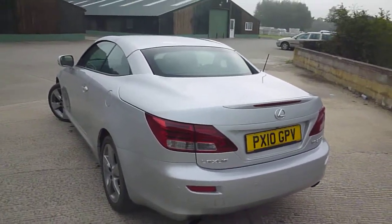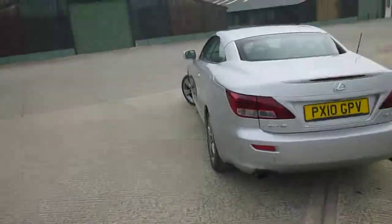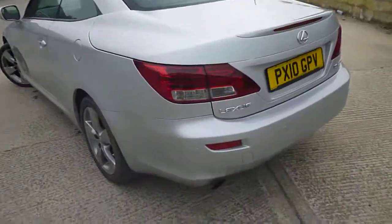Hello, it's Nick at Mercedes Harrogate with a Lexus IS250C convertible. It's a really nice car — we'll have a wander around.